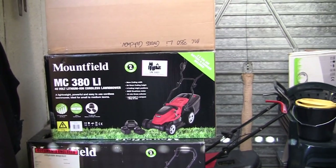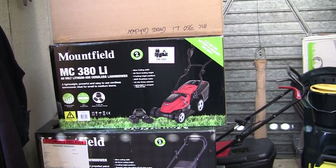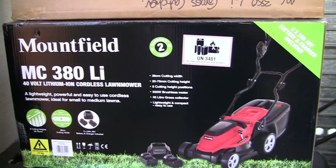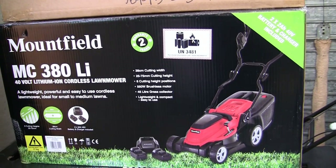Hi, welcome back to Repairing Lawnmowers for Profit. In this video I'm going to show you how to assemble one of these Mountfield MC380 Li Cordless Lawnmowers.